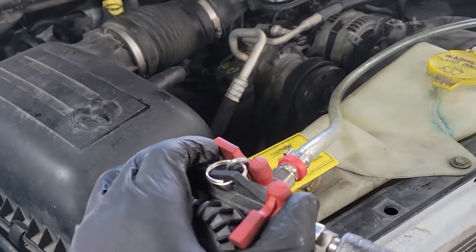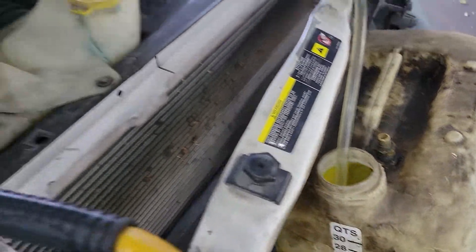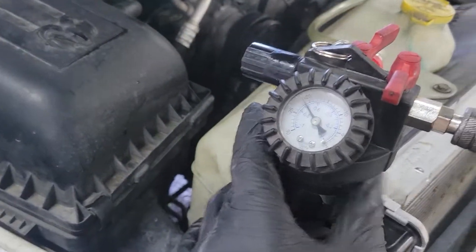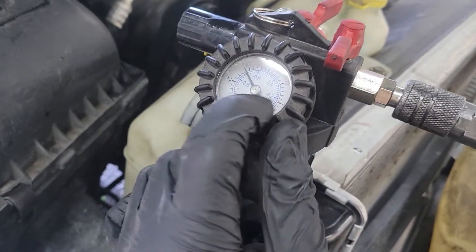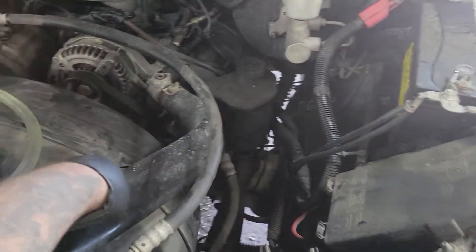Now we're going to basically release the vacuum by allowing it to suck in coolant. So we flip this and it's sucking in coolant. After a while, you'll notice the coolant hoses expand again — it usually doesn't happen until it's down to about 5 inches of mercury, but the coolant hoses will expand again with coolant.